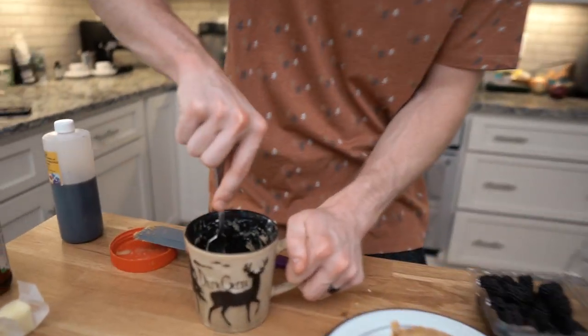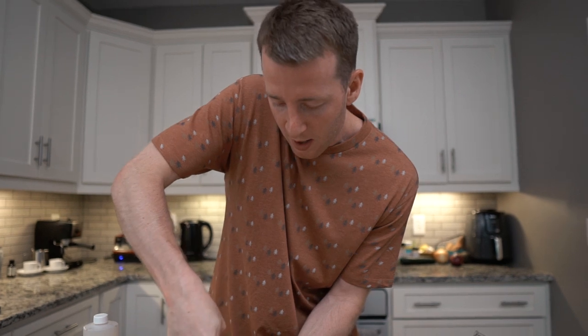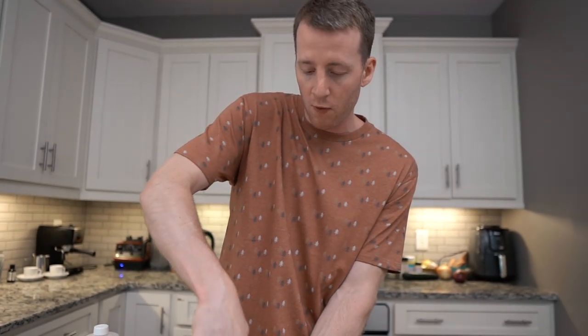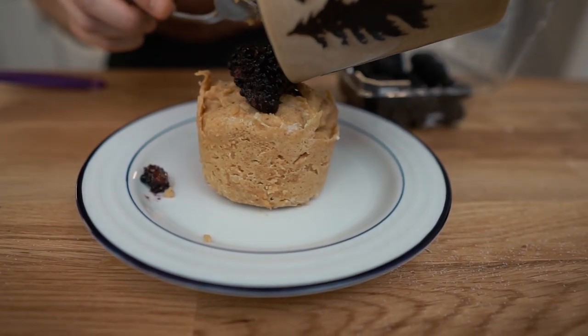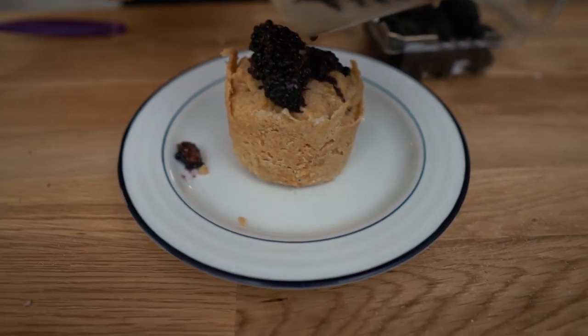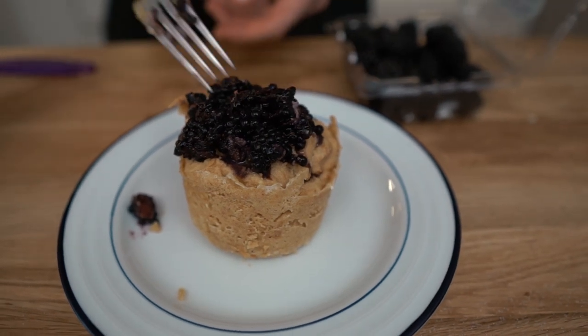I'm just gonna smash them up. Berries on their own are not that sweet, so if you want to add a little stevia or erythritol go for it, but I like it like this. Dump that out — check that out guys. It almost looks like caviar. You can also do a drizzle of peanut butter on top.